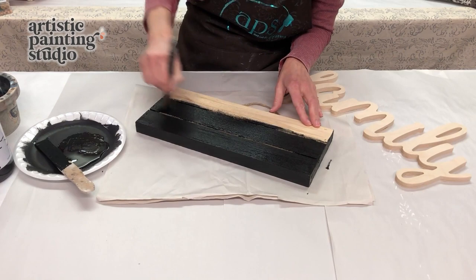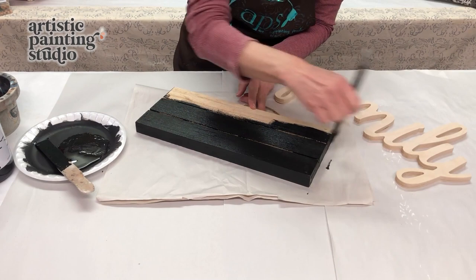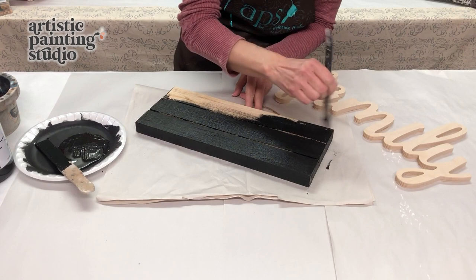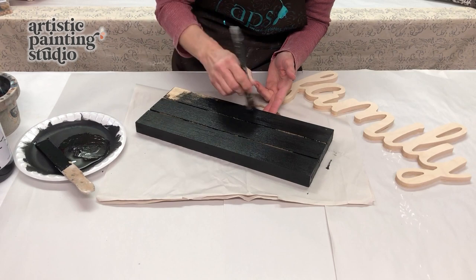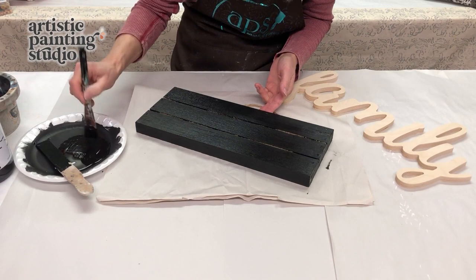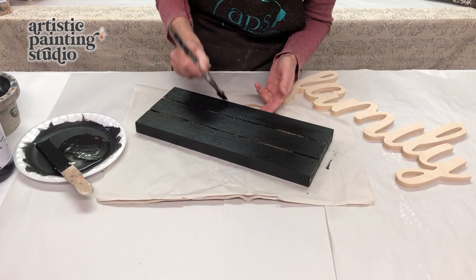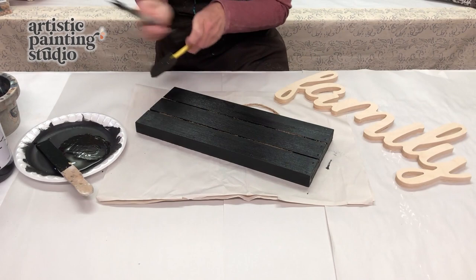This is a little bit rougher wood, so I'm not too worried about my brush strokes. But normally once I get my paint laid down, I love to go from end to end and do full continuous brush strokes. We're going to lay down black on all of our pieces — our word 'family' that's all cut out and this sign. This is just going to take a few minutes of painting, and it might need a second coat if we don't get 100% coverage. There are some nail holes here, so I'm making sure paint is getting down into those areas, and I'm also going to grab a foam brush to get down into these little slats.